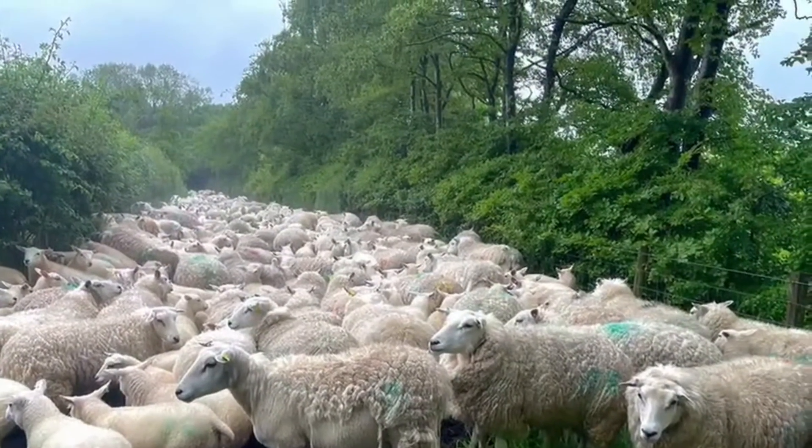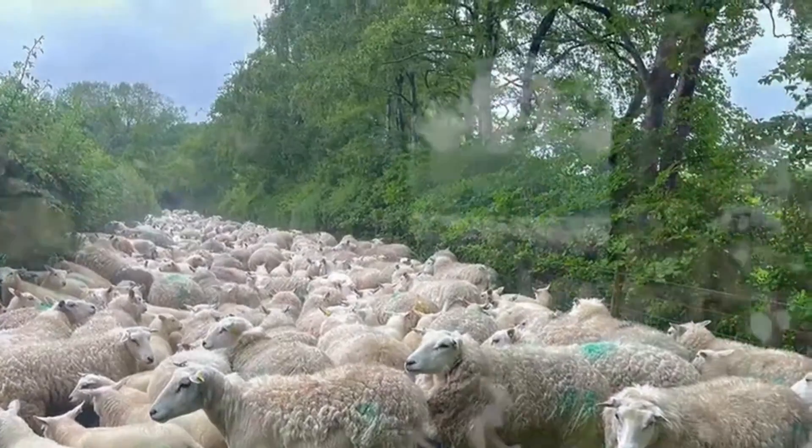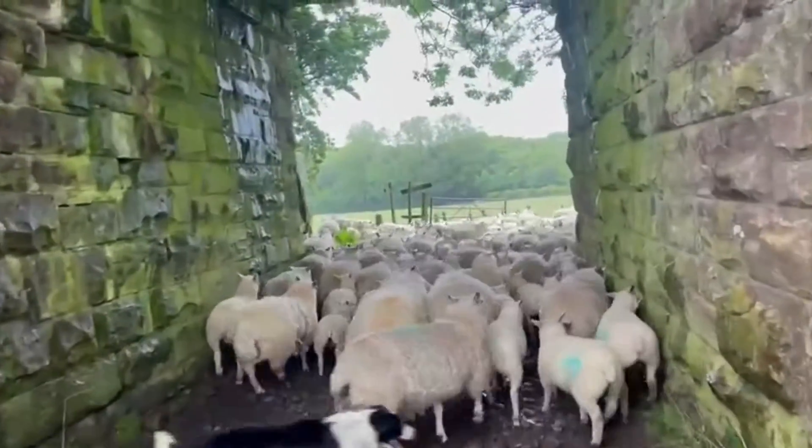We've done 110 ewes now, very easy and simple, and then they're back to the field.